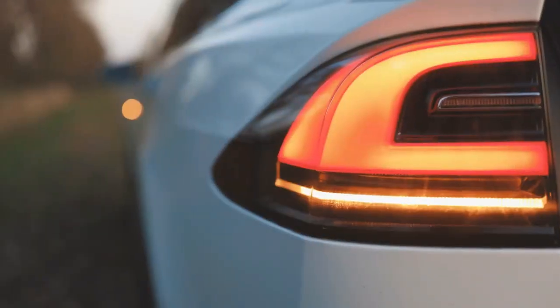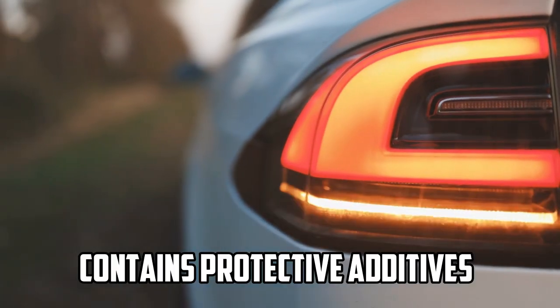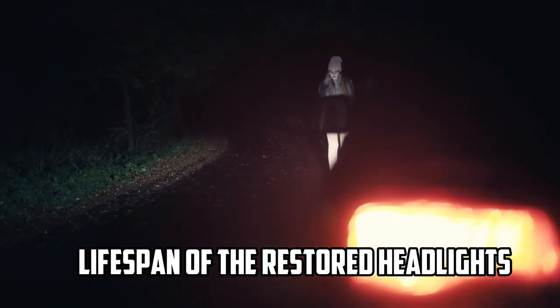Step 4 — Protection: In addition to restoring clarity, Wipe New Headlight Cleaner often contains protective additives that help guard against future oxidation and discoloration. This can help extend the lifespan of the restored headlights.